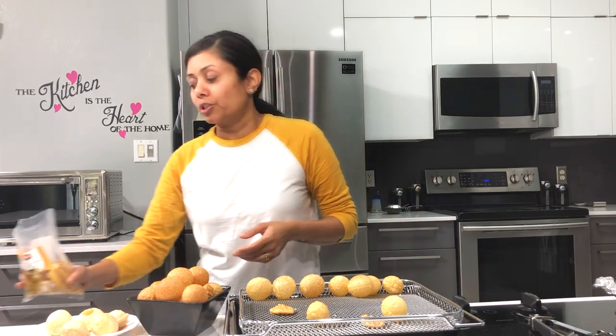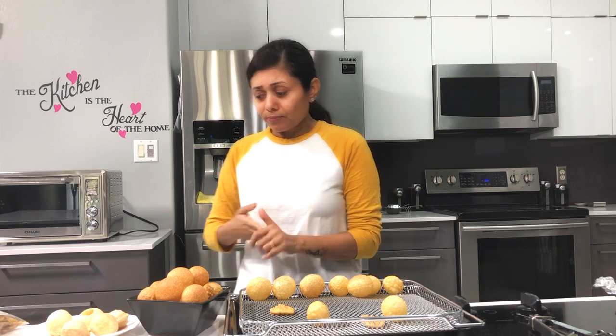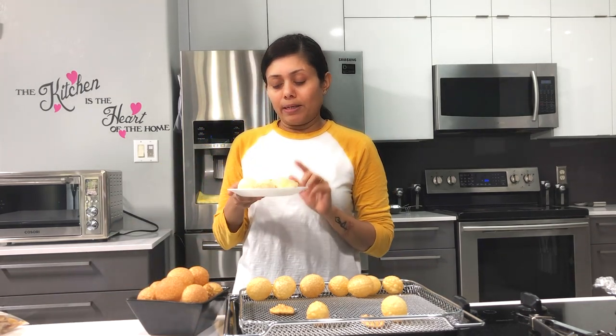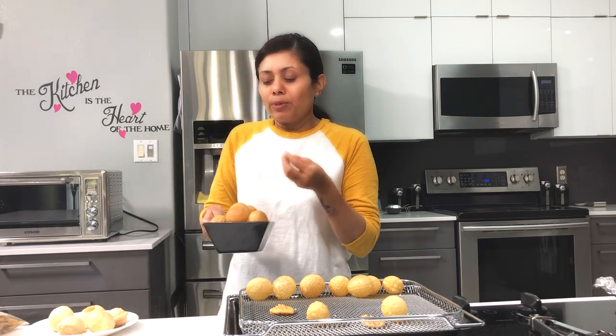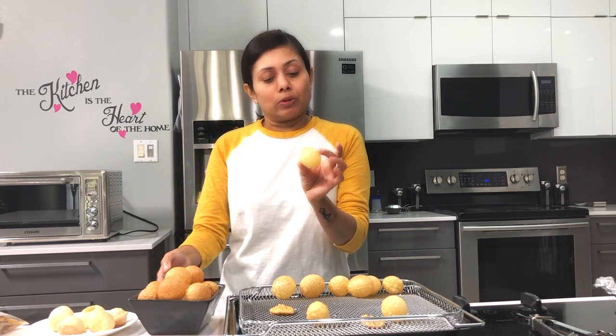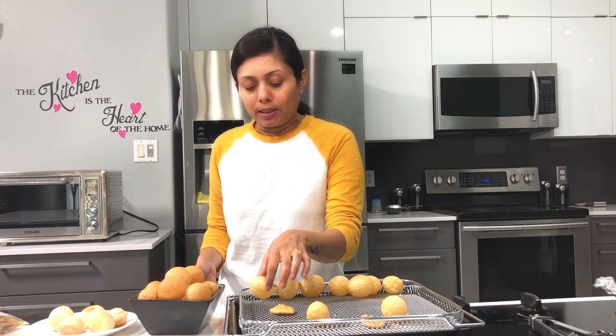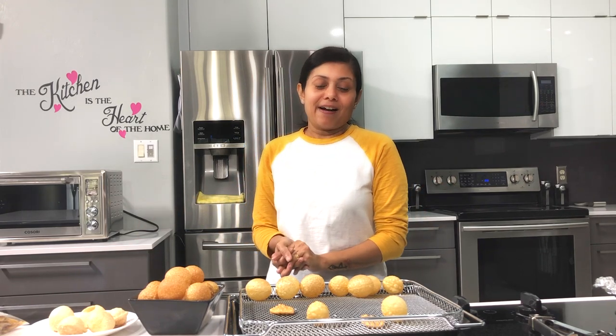You can come up with your own version, but I can easily find dry Golgapas in Indian grocery stores so I always prefer to buy them. So here you have the one made in the microwave — I'm not much impressed. In the air fryer I made them a little more brown, but you can cook for a little less time to get a nice golden brown color like the one made in the oven. Microwave, air fryer, oven — now you decide which one you want to go for! I hope you enjoyed watching this video — please like and comment below and don't forget to subscribe.